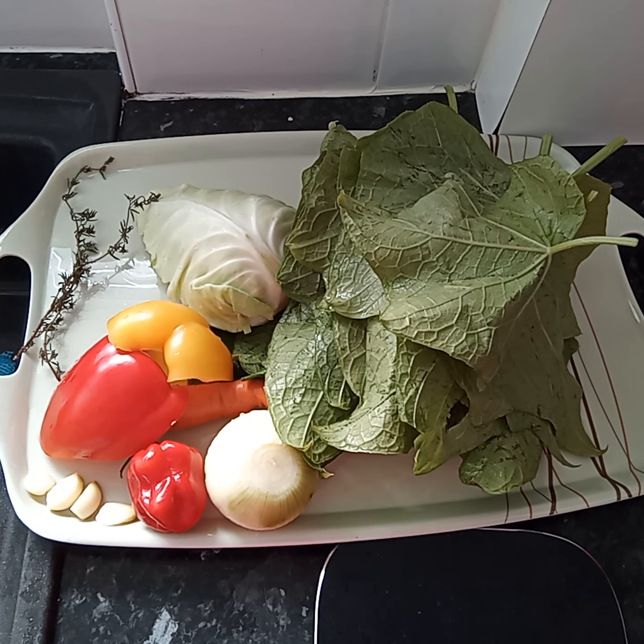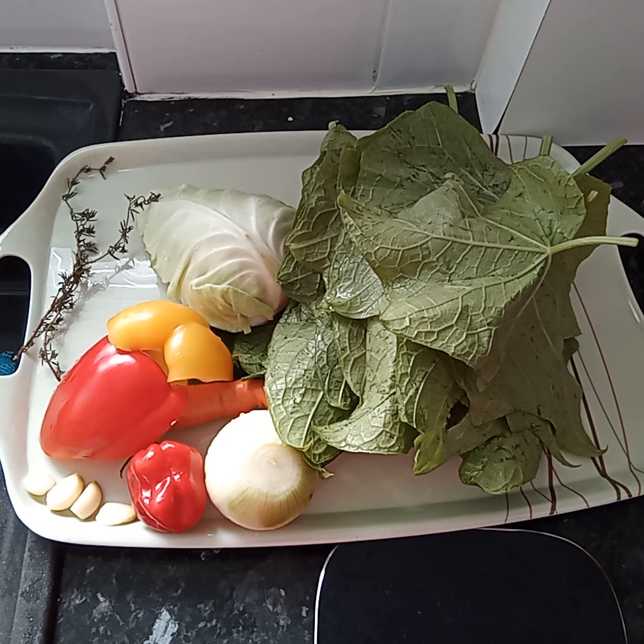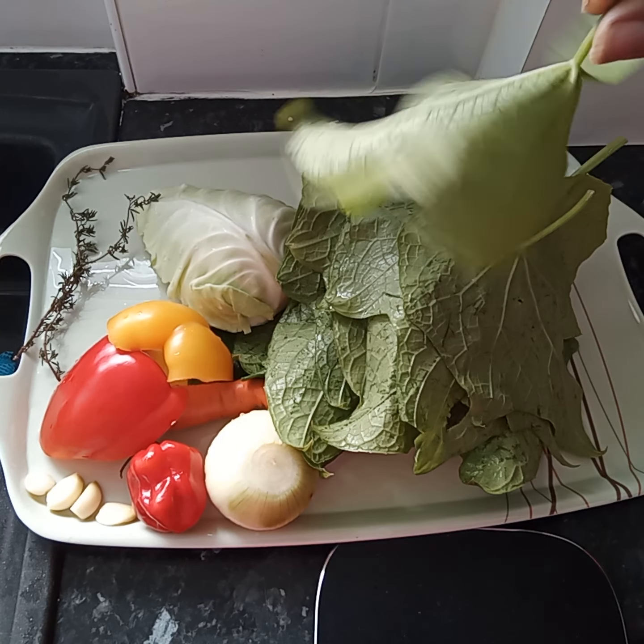On my tray I've got cabbage, thyme, peppers, scotch bonnet, garlic, carrot, onion, and chocho leaf — chayote leaves.